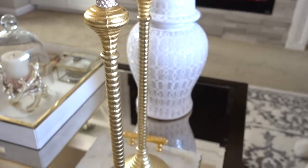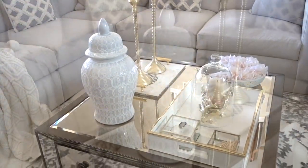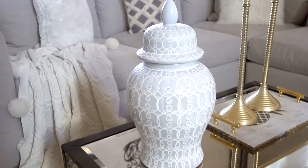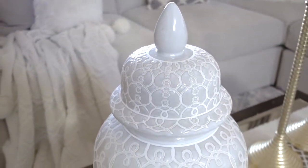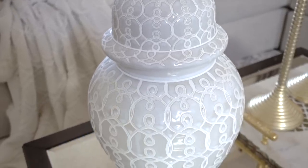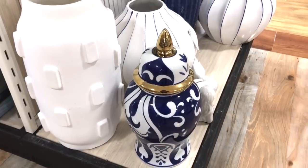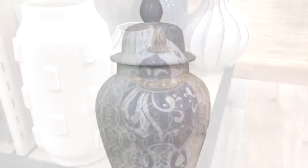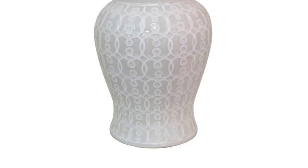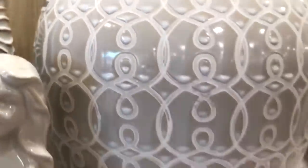My tip is to always stop at the clearance section first — you never know what's waiting for you. Another tip: try to purchase items that have double duty use. Ginger jars are my favorite — they're not only beautiful but you can use them as a vase, a cookie jar, or whatever you want. Try HomeGoods first because no one can beat their prices. This jar I spied online for $179 — the same exact one I got from HomeGoods for $39.99.